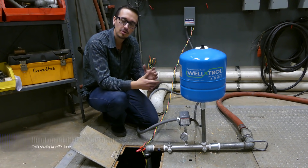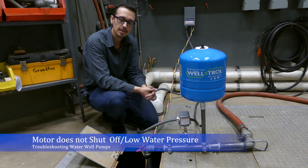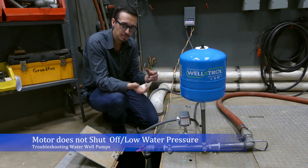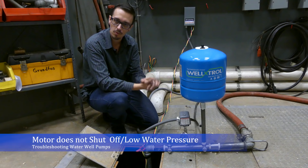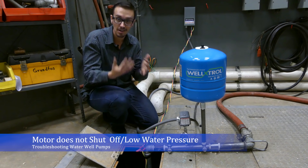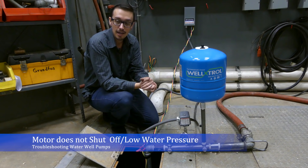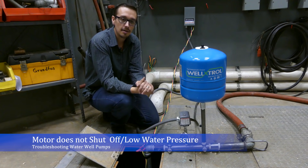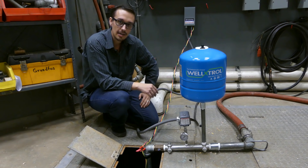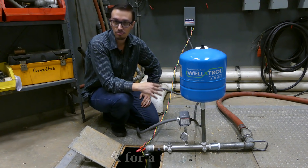In the situation where you're experiencing a sudden pressure drop in the system — where the operating pressure is no longer what it used to be, or the pump is just not shutting off — the first thing I would recommend you check for is a closed valve in the system.